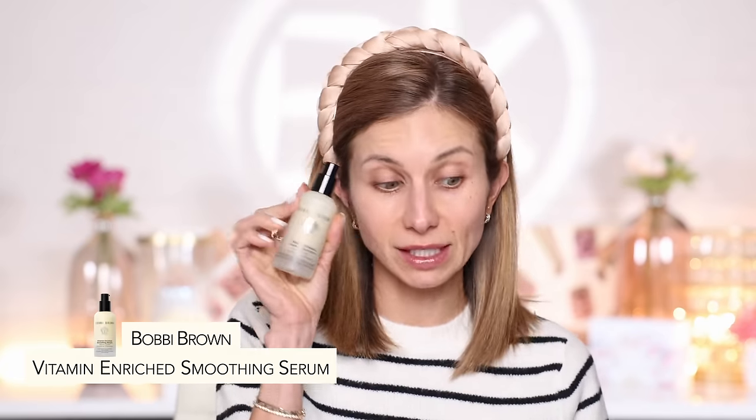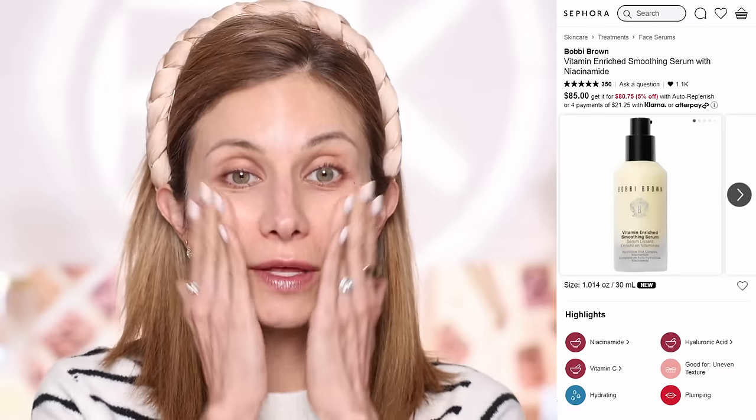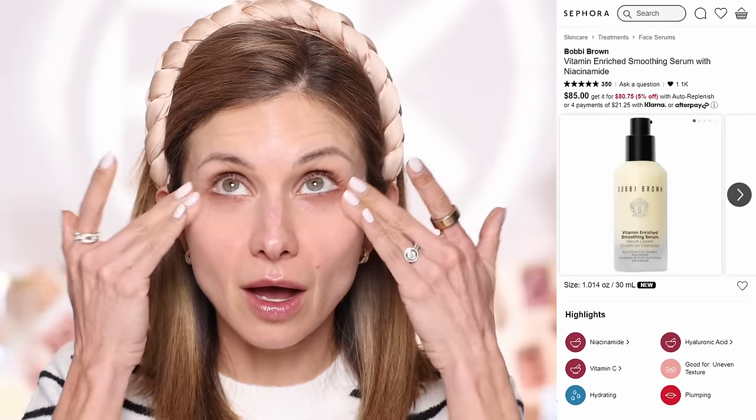I'm using the Bobbi Brown Vitamin Enriched Smoothing Serum. I've really been enjoying this product — it's newer, smells like the Face Base, and is very lightweight. I also really work this underneath the eyes. If there's any place on the skin that you want to be freshly hydrated before applying makeup, it is underneath the eyes.